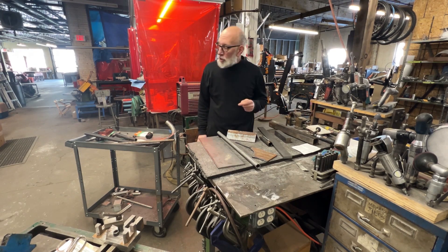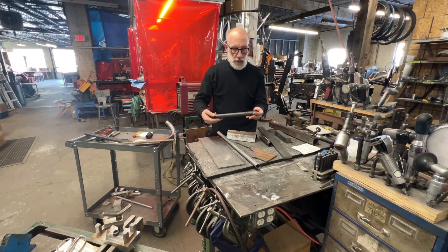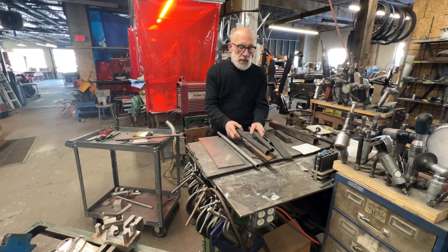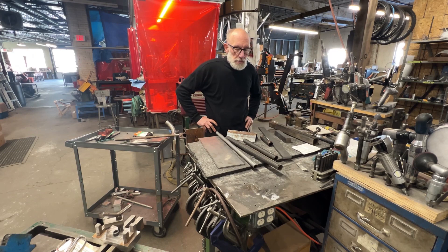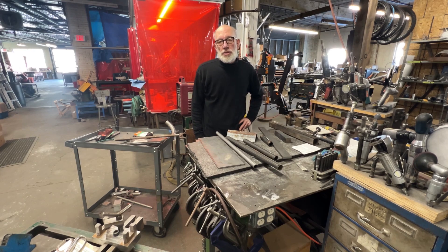The next thing we use in the shop is 4130 chromoly tubing. Here's a couple of examples. The numbers mean something significant — you can look it up. What I like to use it for mostly is bicycle frames and other high-stress, lightweight structures. You can use it for race car chassis and things like that, but you need to have some knowledge behind you before you attempt to do that.